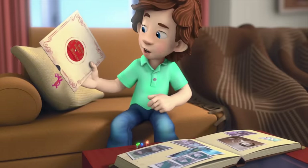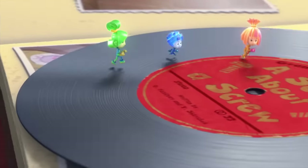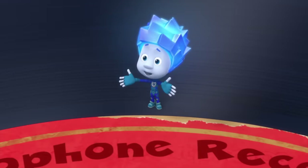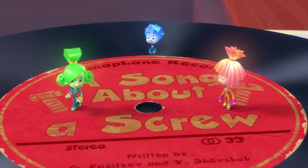Oh, what's this? Do you know? A song about a screw? It's total nonsense. Nonsense? It's about a screw, which means it's practically about fixies. Why don't we listen to it and find out? If it's good, we can all dance together.